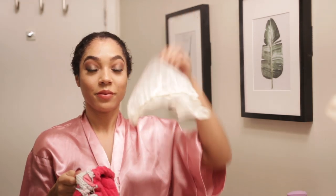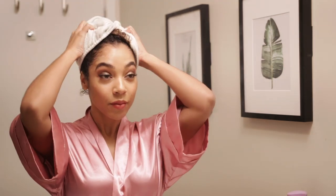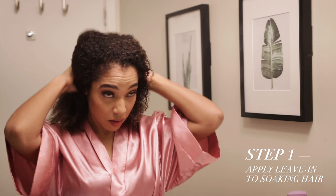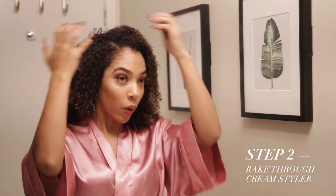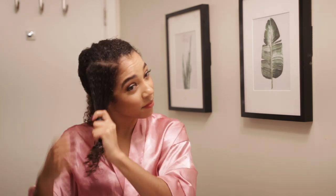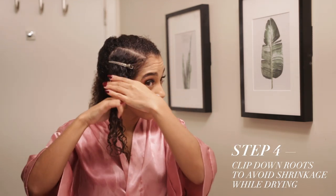After letting it set, I'm going in with a coconut-based leave-in conditioner, a cream styler, and a hair gel, before applying the Soapbox coconut oil mist last for the best shine. My wash and go styling routine is pretty much the same every time — I make sure my hair is soaking wet, apply the leave-in and rake it through, then take the cream and rake that through as well, making sure to really detangle thoroughly to avoid frizz. Then I make sure my hair is still wet before applying the hair gel.